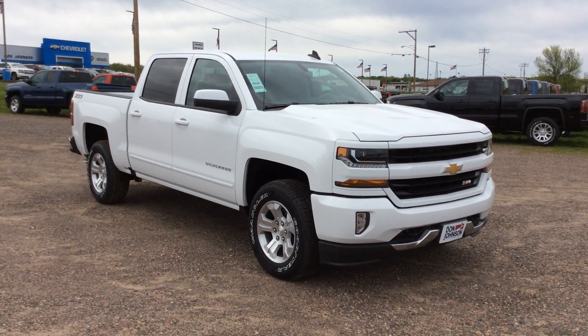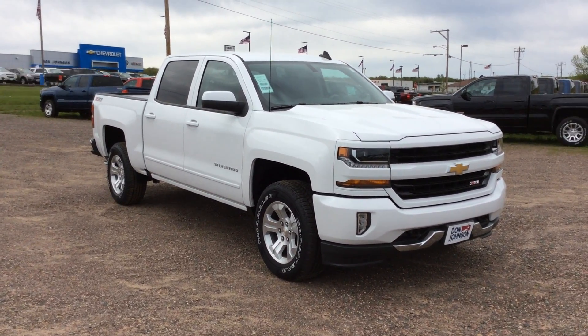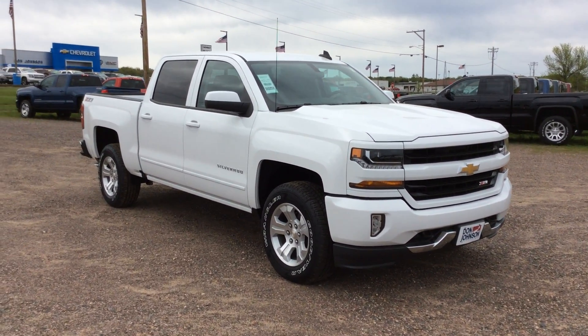Hey guys, my name is Pat Davis here at Don Johnson Motors in Rice Lake, Wisconsin, and today I have a 2017 Chevrolet Silverado.